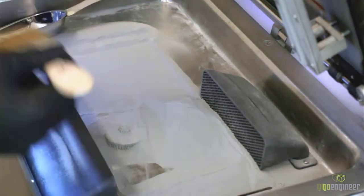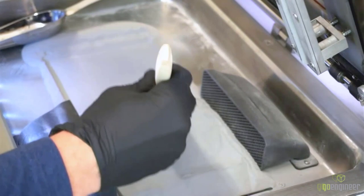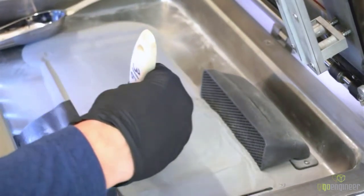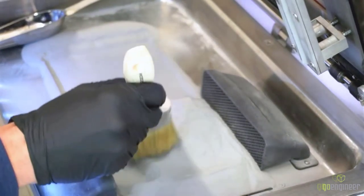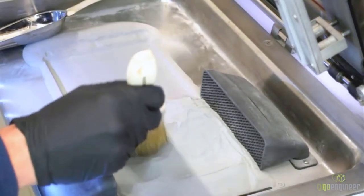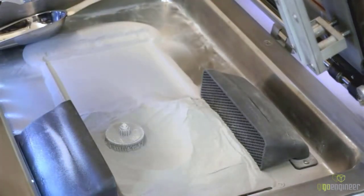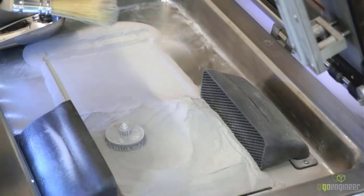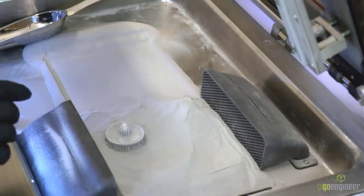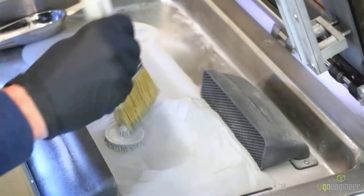So you can start to see the part here. We took delivery of this machine in a crate and Exact Metal came to help with the install. We had the machine uncrated and printing before the end of day one, and we've been consistently printing nearly every day — build after build. It's been extremely reliable and a very pleasant way of creating metal parts in the lab.